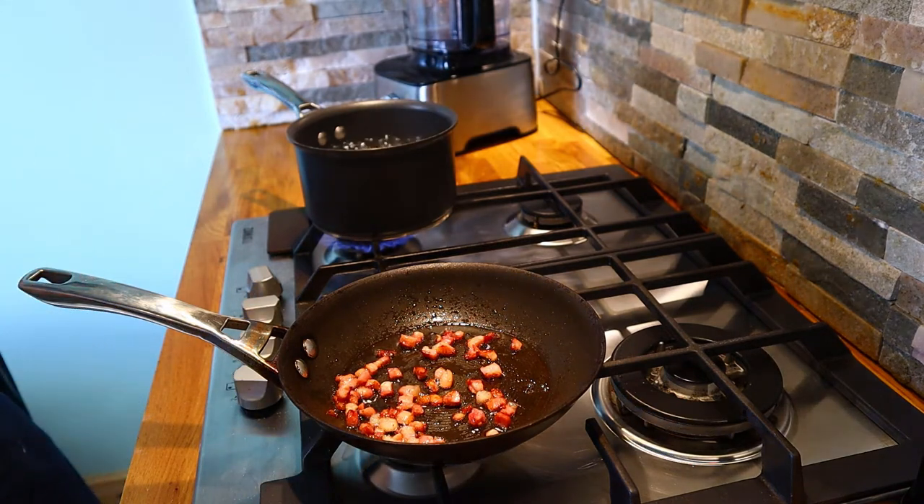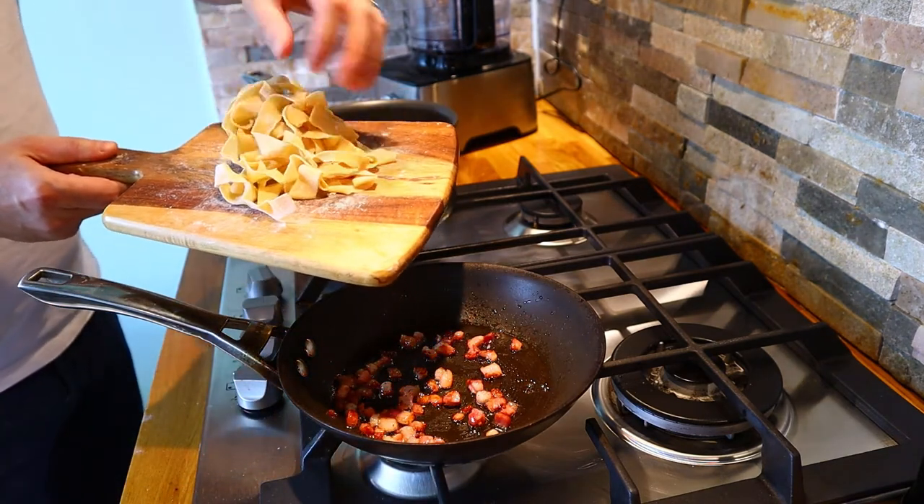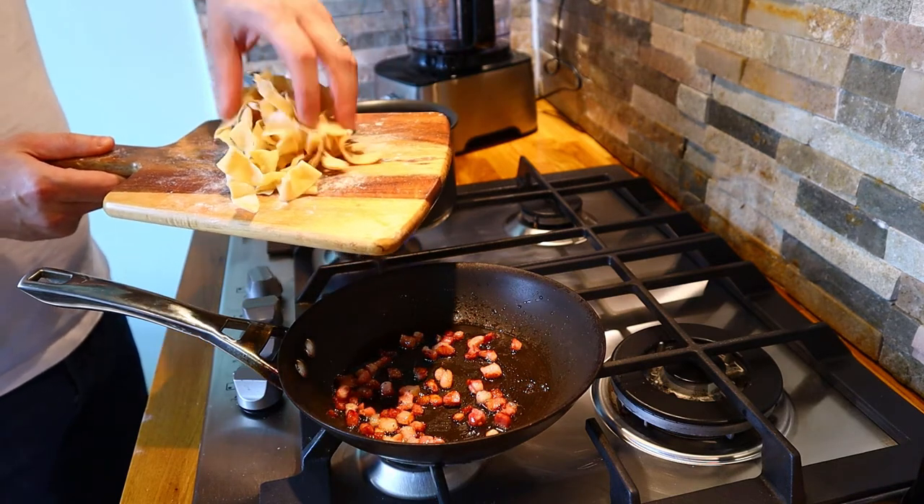We've got our freshly made pasta which has been rolled, it's been cut, and it's been drying for around 10 or 15 minutes just so it's got that slightly kind of leathery feel to it.